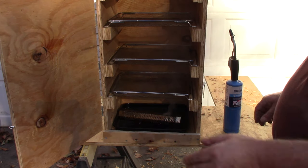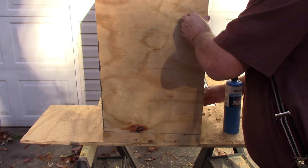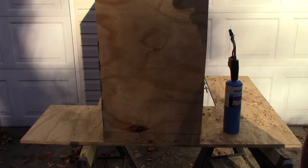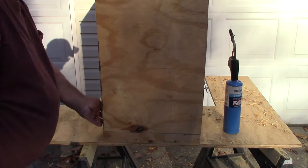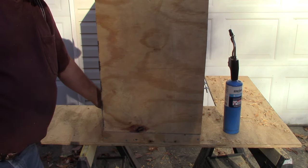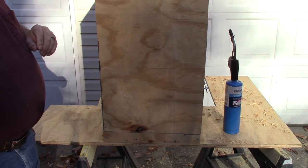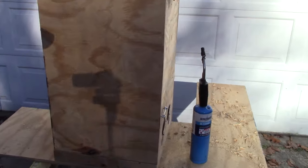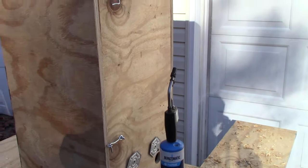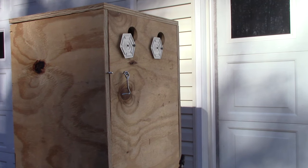I've got it on that metal tray. I'll open up all the vents for now, and then once it gets going I can always shut them down. You can start to see it — smoke is coming out of the top vent, so it's sucking air in the bottom.